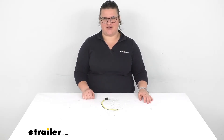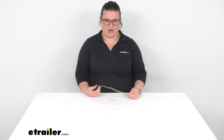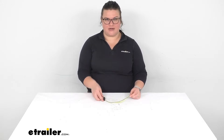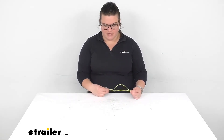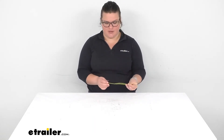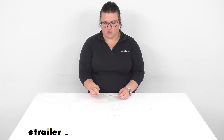Hey everybody, I'm Ellen here at eTrailer.com and we're gonna be taking a quick look at the Pacer Brake Logic module. This allows you to add in a third or center brake light on your trailer or your vehicle. So if you want to put this on an RV or really anything else and you're adding in that third brake light, this allows you to do that.